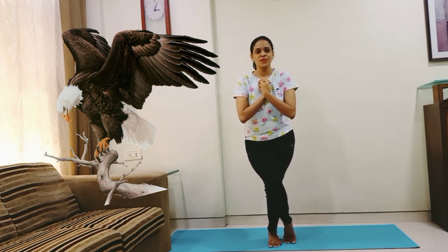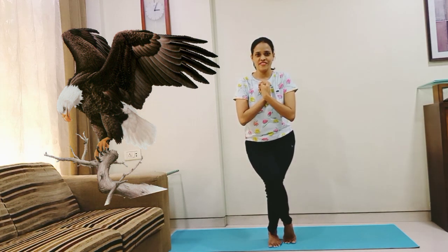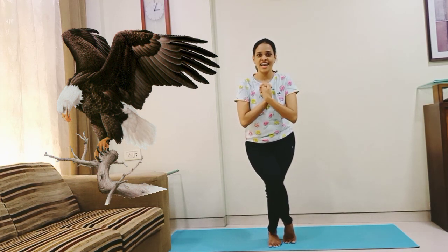Balance and count: 1, 2, 3, 4, 5, 6, 7, 8, 9 and 10. Relax.